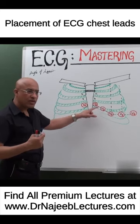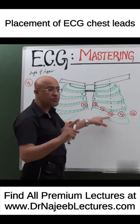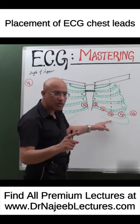V3 is placed midway between the V2 and V4 positions. V4 is in the 5th intercostal space in the mid-clavicular line.